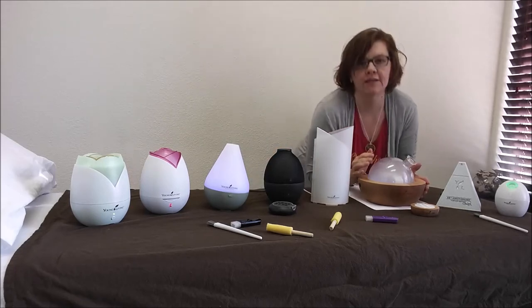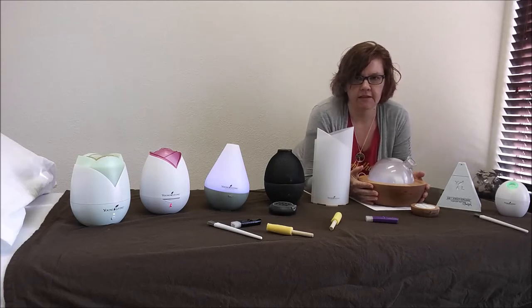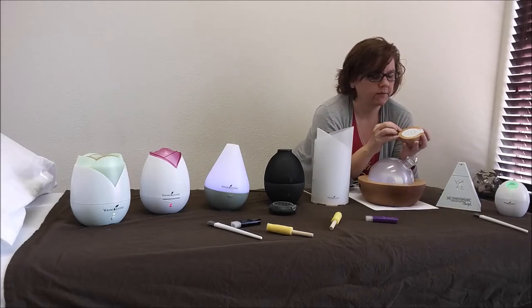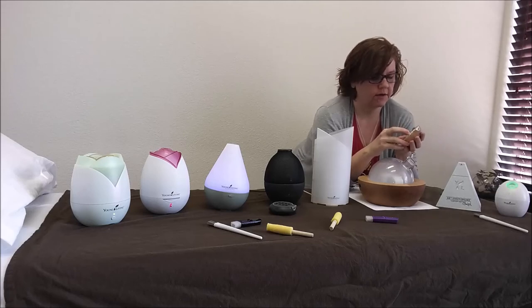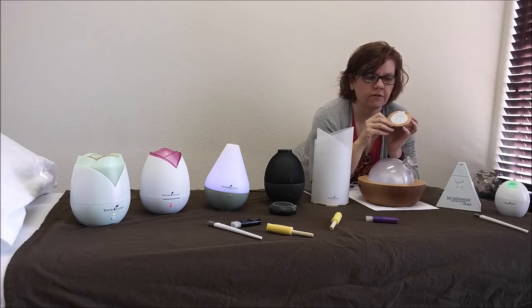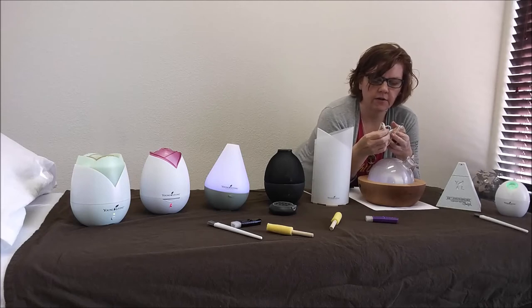Here we have my new favorite diffuser — I bought this one specifically for my office, and I've had a really hard time leaving it there because I want it at home, so I'm going to have to get another one. This one is beautiful — I love it. It's the Aria. It has a power on/off button, one-hour, two-hour, and three-hour settings, and then it plays music. It does these little bells and zen-like, really soft relaxing music. But you can also plug in an iPod, tablet, or phone and play whatever music you want through it.